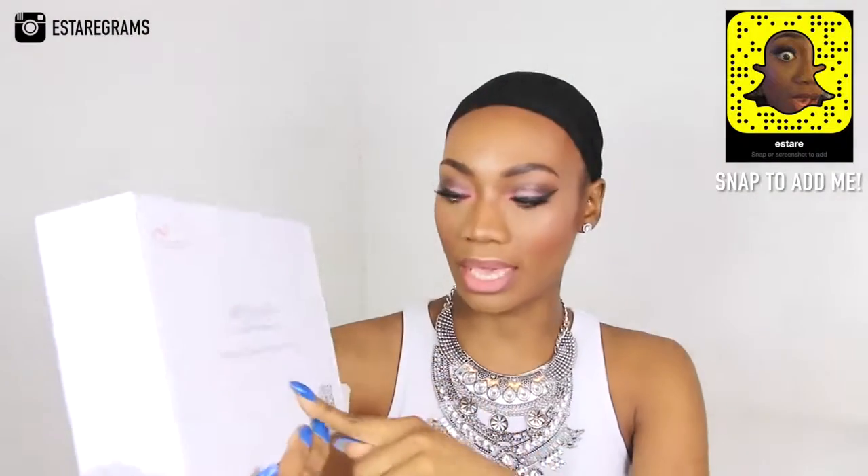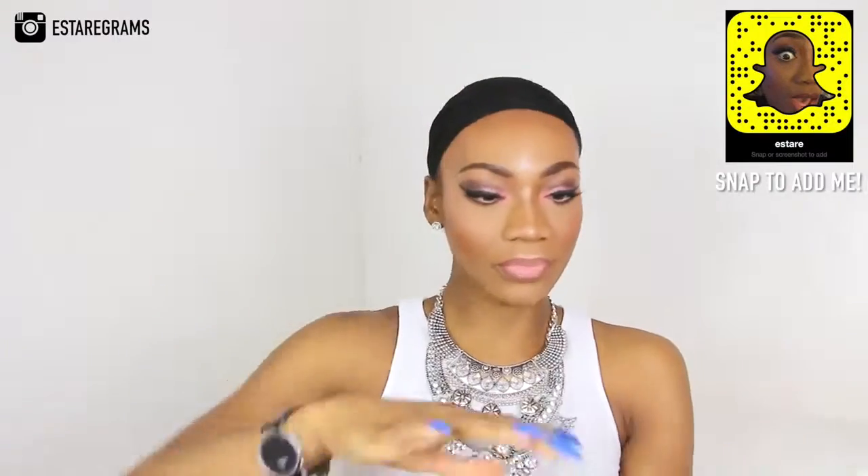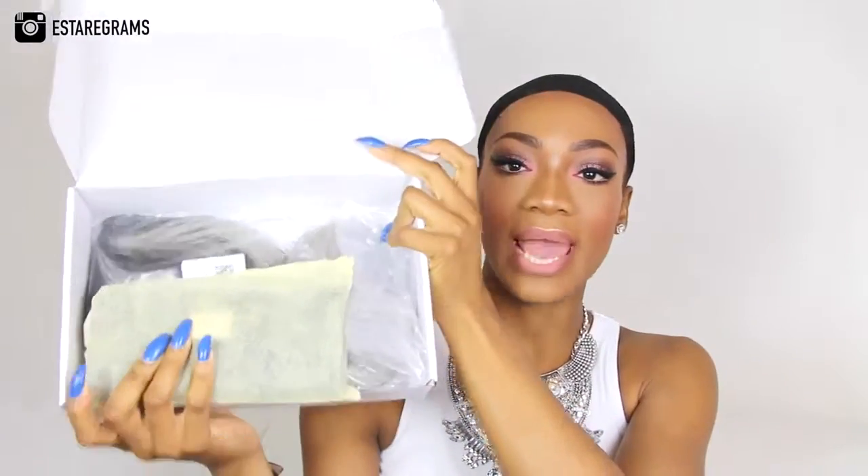The box has Best Lace Wigs on the front with their logo, and it says '100% human hair with affordable price.' It also has a barcode and a QR code. Inside the box was a gift along with the wig — thank you very much Best Lace Wigs, I really do appreciate it.